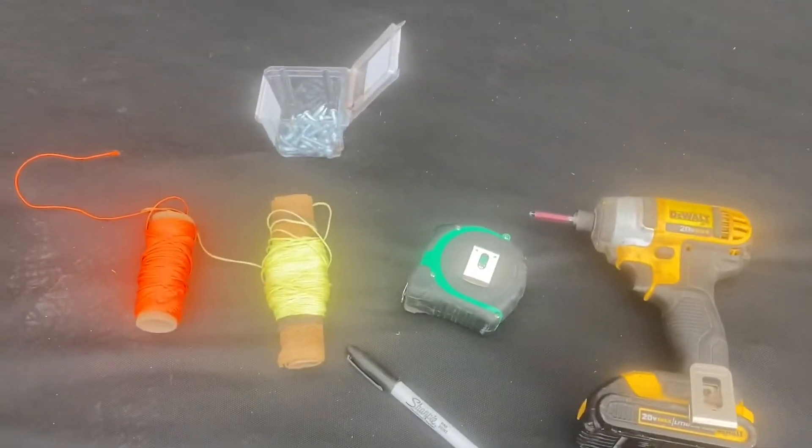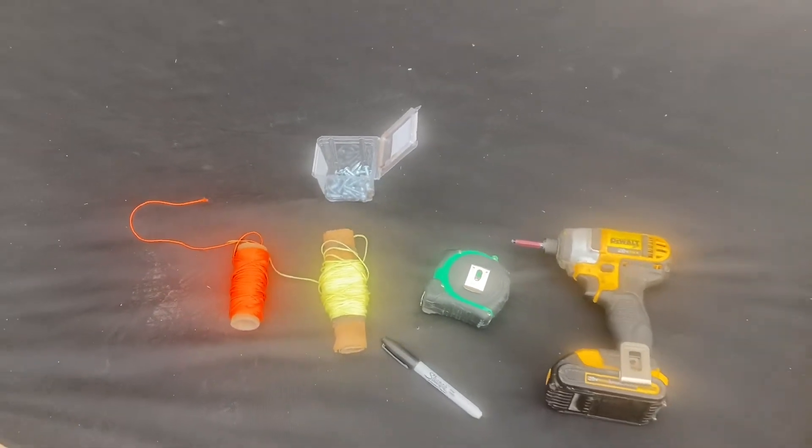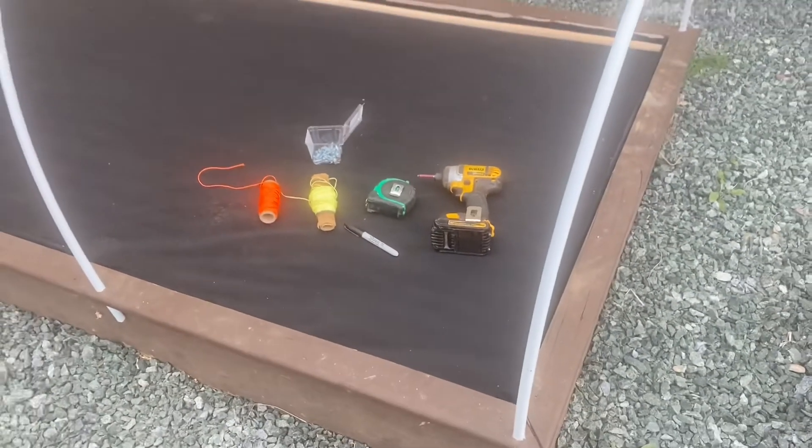You're going to need to get yourself some twine, a measuring tape, some small one-inch screws, your drill with a Robinson's bit, and a Sharpie marker.